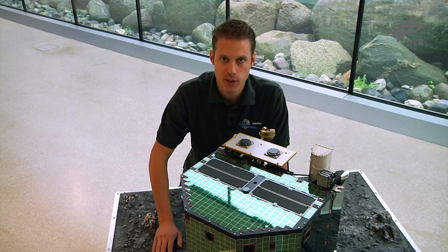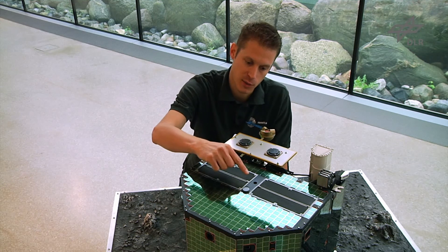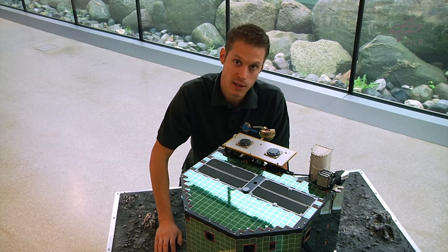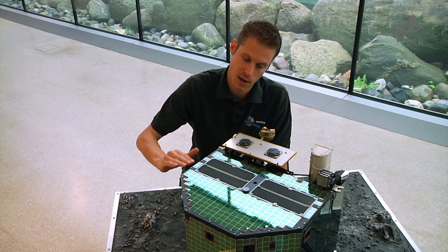In addition to the two harpoons, Philae has another device to make sure it will not bounce off the comet surface: a thruster mounted on top of Philae in order to thrust Philae onto the comet surface. It will ignite at touchdown and thrust for about one minute after touchdown.